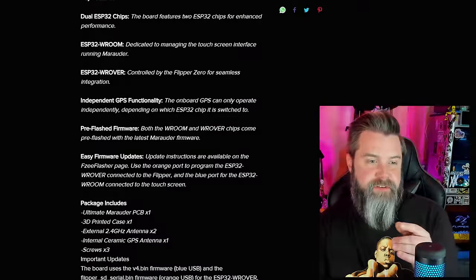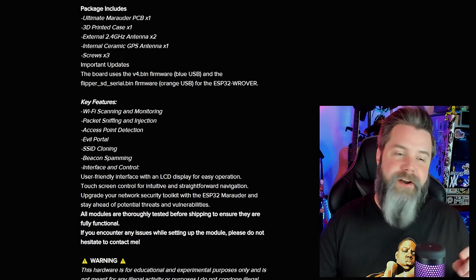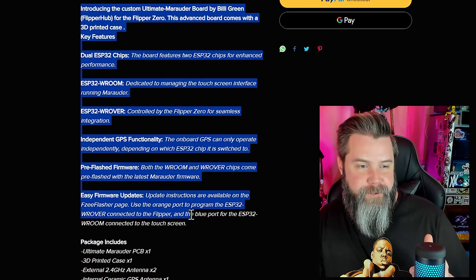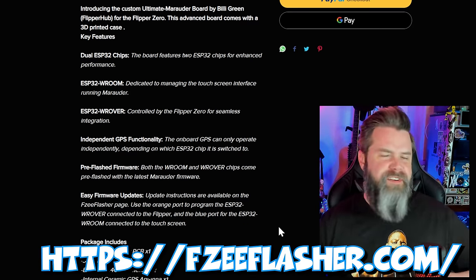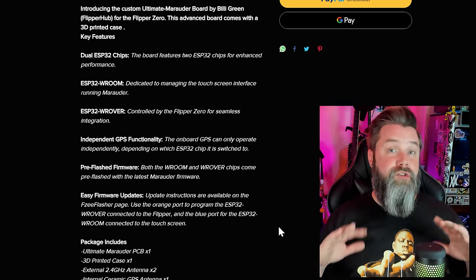Ghost ESP, which we talked about a couple weeks ago, also has Bluetooth capabilities. So it's very useful to have an ESP32 Room. Scrolling down, it says what Marauder does — I've got about five videos on ESP32 Marauder if you want to check those out. One of the nice things is easy firmware updates: you can use FZ Flasher to update it, which is phenomenally easier than using actual binary files and memory addresses. That's definitely a big feature.